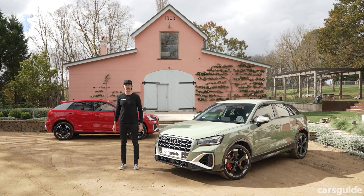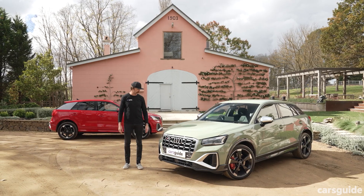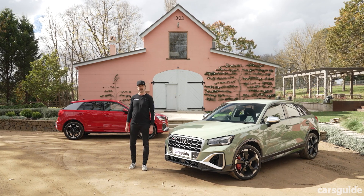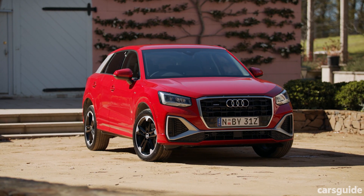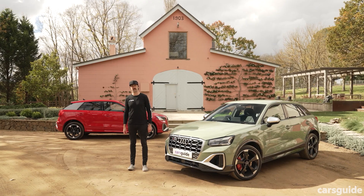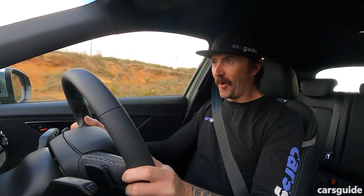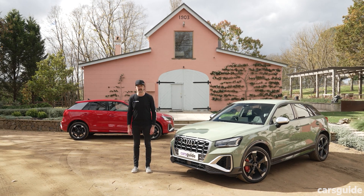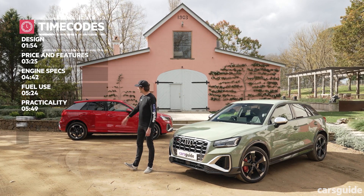In this video, I'm going to be doing a range review — the entire updated Q2 range, from the entry-grade Q2 all the way up to the SQ2. I'm going to be breaking them down into eight sections: design, what's changed, price and features, practicality, ownership costs like warranty, engine and fuel economy, safety, and what it's like to drive. I'll give each section a score out of 10, and at the very end, an overall score out of 10 for the entire Q2 range.